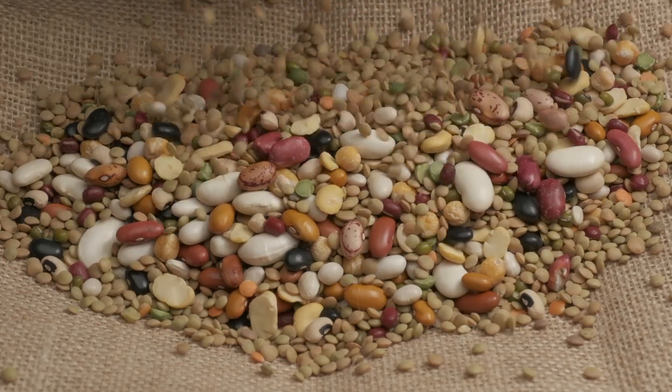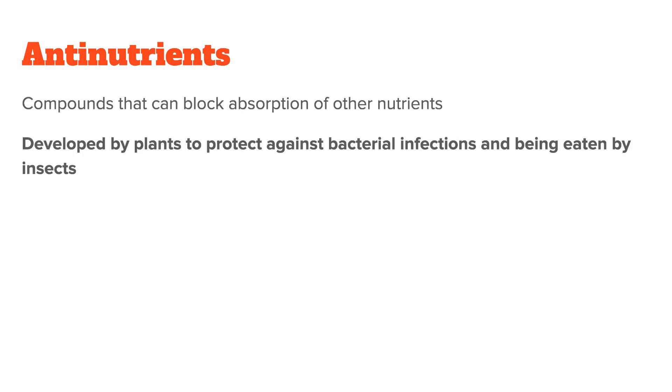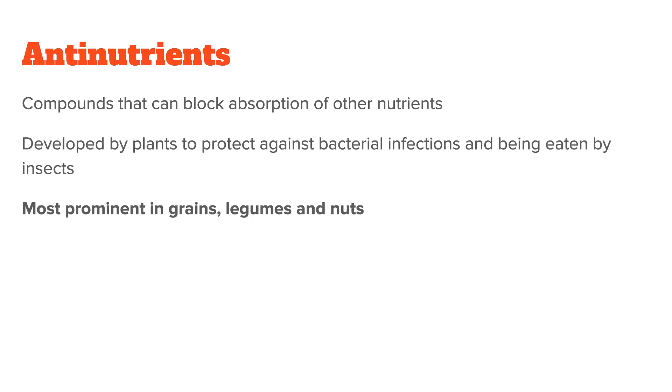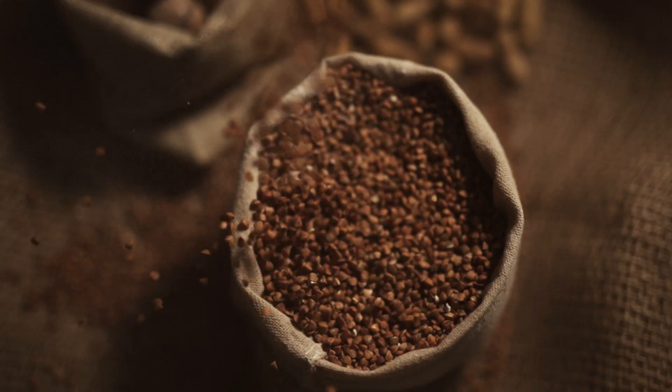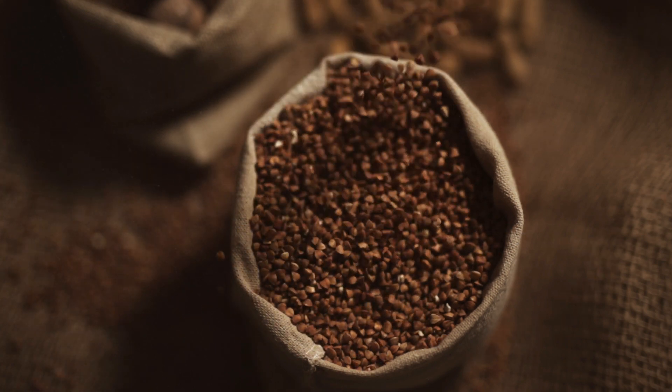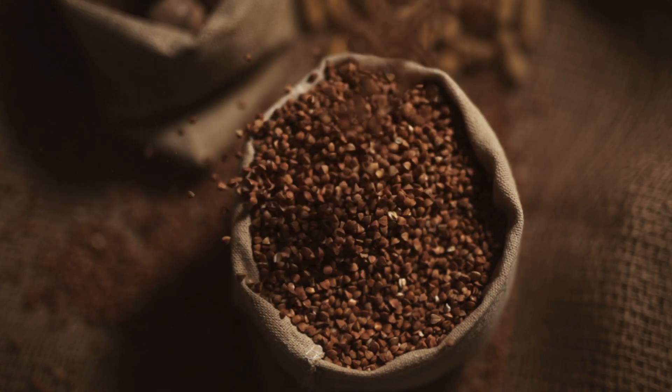Probably the best place to start here is to talk about antinutrients. Antinutrients are, as the name suggests, certain compounds mostly found in plant foods that can block the absorption of other nutrients. They were developed by plants to protect them from bacterial infections and being eaten by insects. While many foods have some antinutrients, they are most prominent in grains, legumes, and nuts. This makes them a particular concern for anyone who eats a lot of these foods, such as vegetarians and vegans — but I believe other people should be concerned as well, simply because grains, nuts, and legumes are part of a well-rounded diet that everyone should eat.